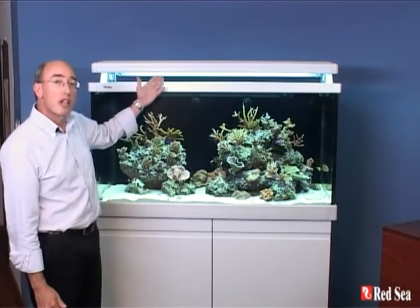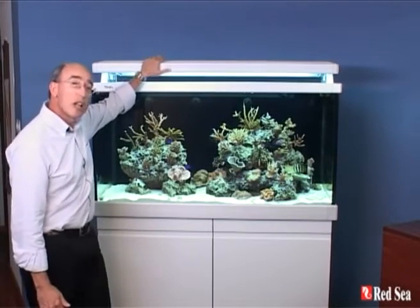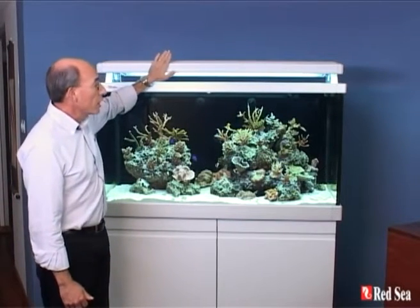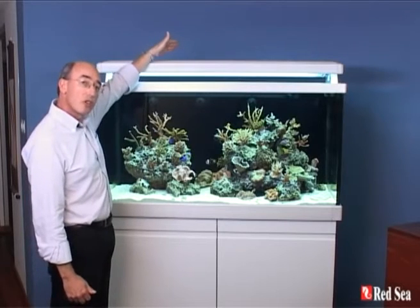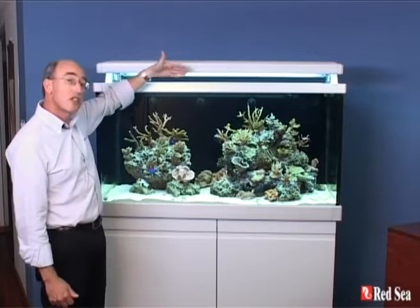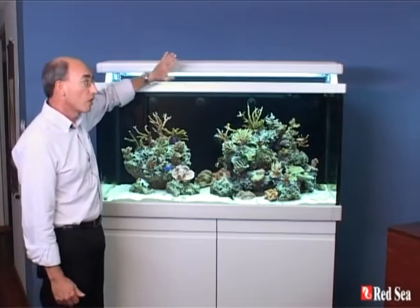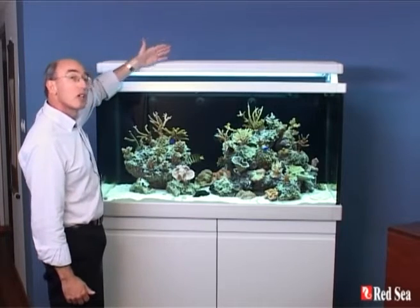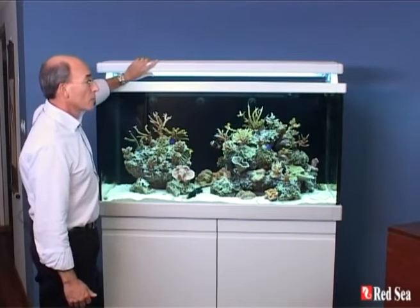Let's start with the lighting. We begin with a lighting system that gives you 10 T5 tubes: four in the front, two in the middle, and four at the back. The whole lighting system is designed to move front and back to give you lots of room for working on your aquarium, and the front and back sections also flip up to give you plenty of room to work.